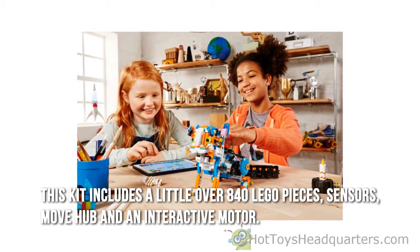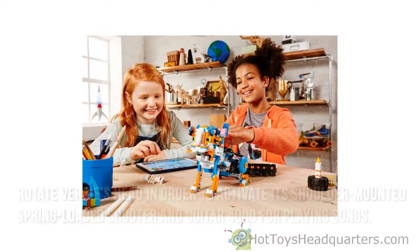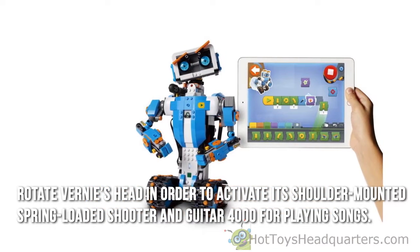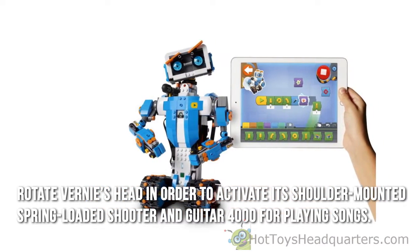sensors, move hub, and an interactive motor. Rotate Vernie's head in order to activate its shoulder-mounted spring-loaded shooter, and Guitar 4000 for playing songs.